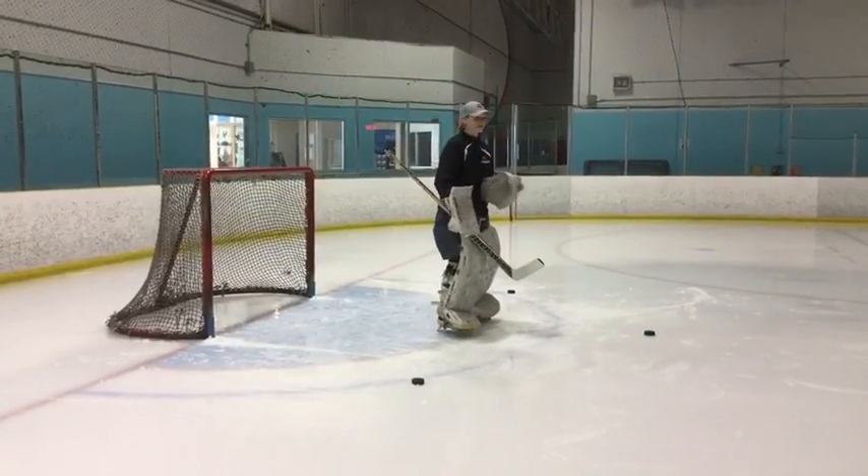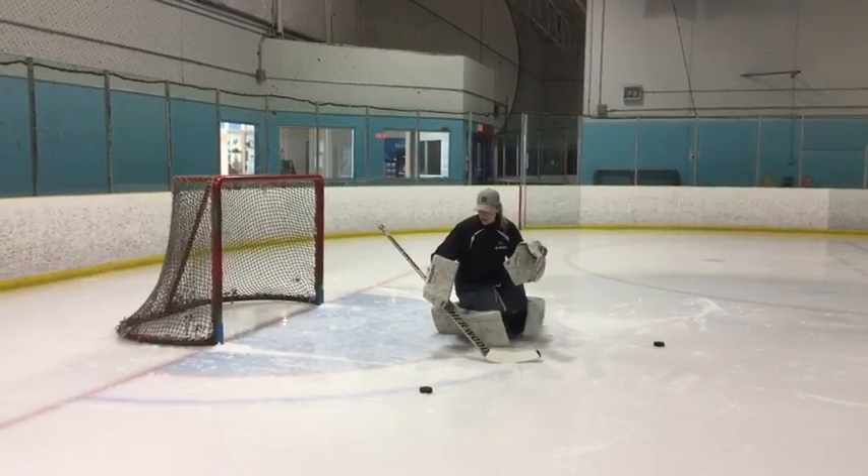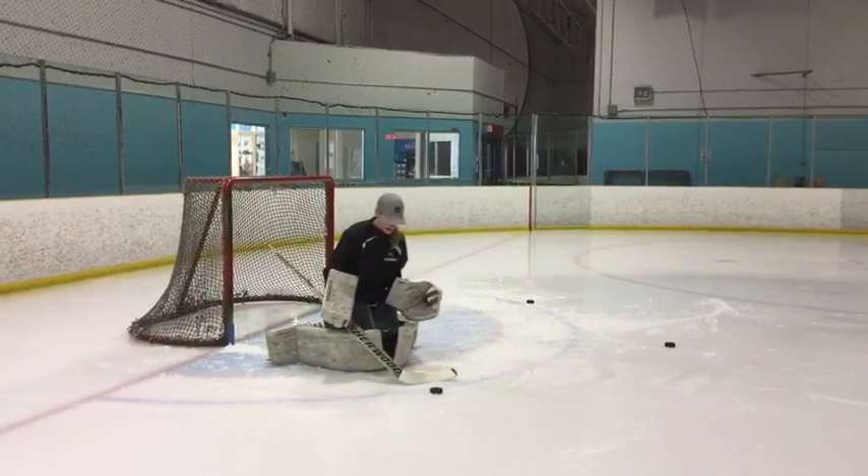To see the power push from this side: butterfly, reactionary butterfly, rebound — flicking, turning, pushing, and square to that puck.